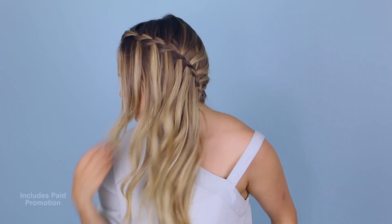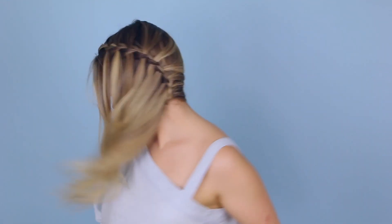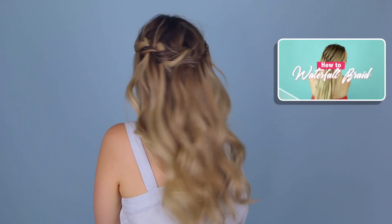Hey everyone, Kaylee here. Today we're going to talk about three different ways to wear a waterfall braid. I just showed you guys how to do a waterfall braid, so I thought it makes a lot of sense to talk about the different hairstyles you can wear it in. I hope you guys enjoy this and get some inspiration from it. Let's get started.